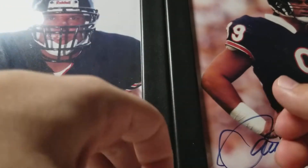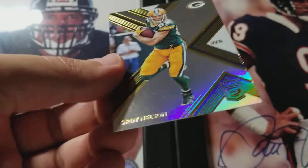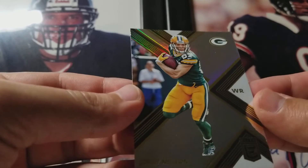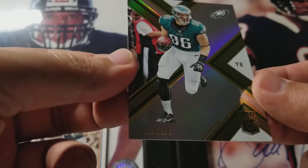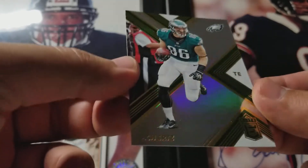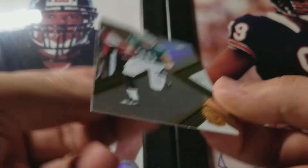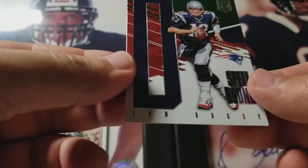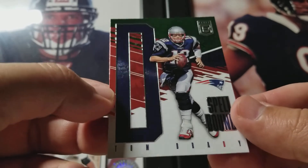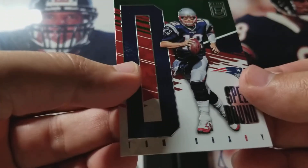I'm sure that's not the auto. Amari Cooper base. Got a Jordy Nelson base — he just actually signed to the Raiders, that'll be weird. Here is a Zach Ertz green parallel. Nice looking cards. And look at this — another Brady Spellbound, got the D. Green parallel. Wow, two Brady inserts in two separate packs. That's a win in my book.